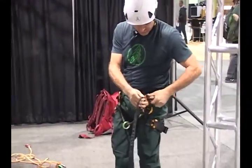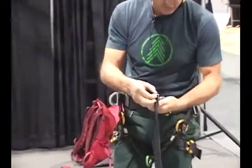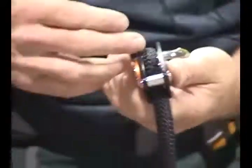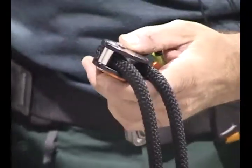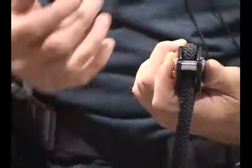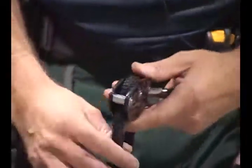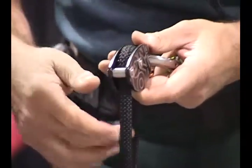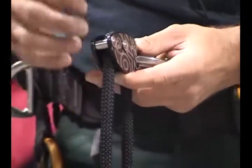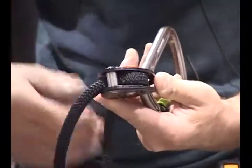Most of the critical components you can see, and since this runs on friction, there are very few components. There's no internal rivets that you can't see. They do have external rivets, but you can definitely check those out with a visual inspection. What we're looking at is basically a simple friction brake or friction block, so it is very easily maintained and inspected from a visual inspection.